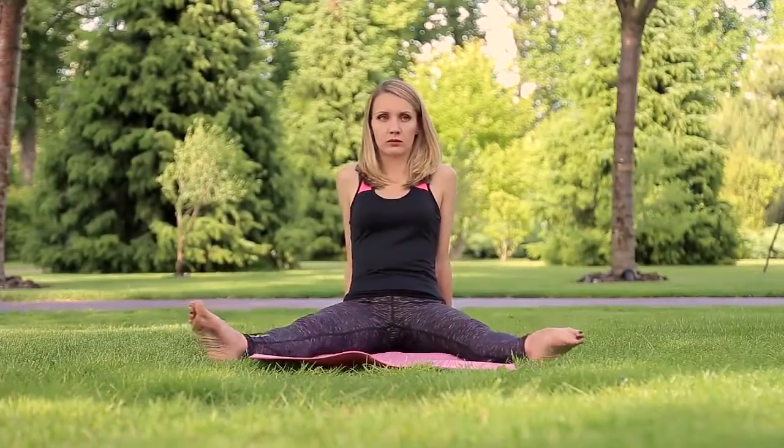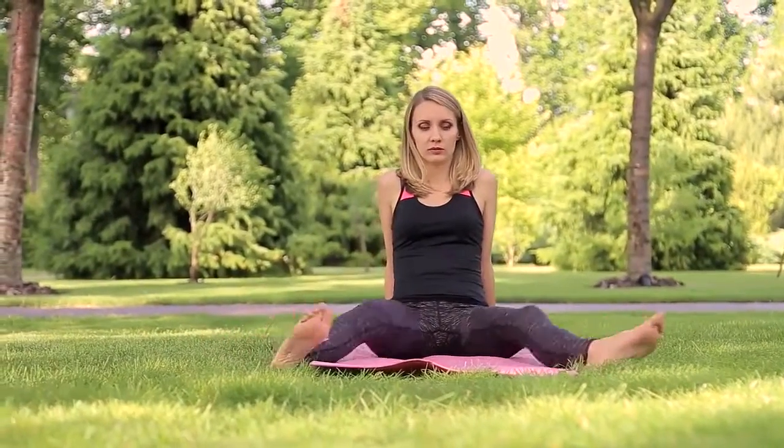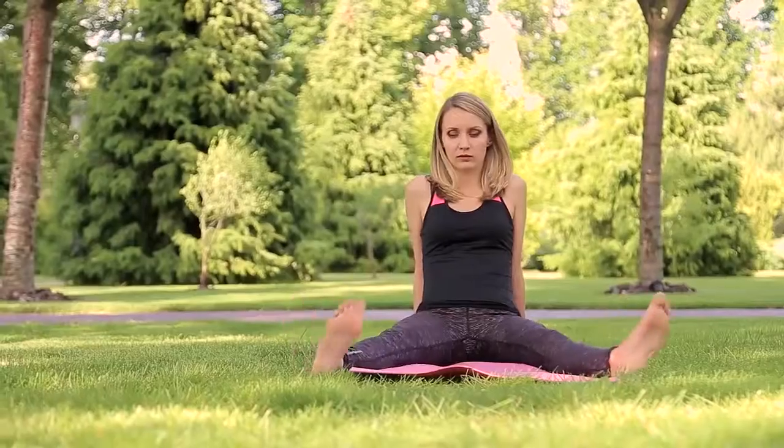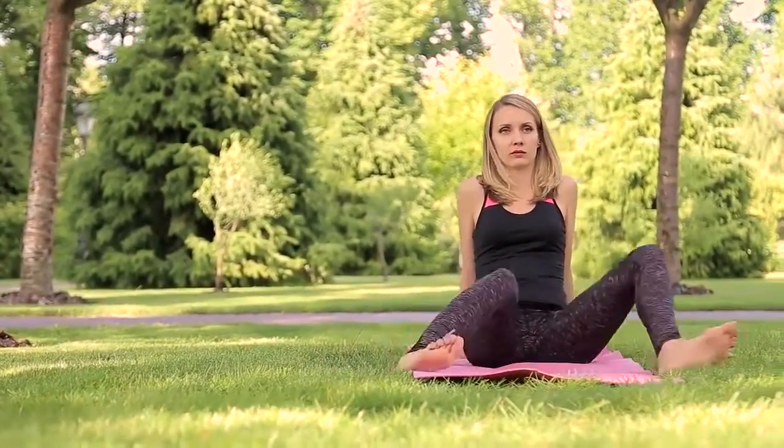Put your legs shoulder-width apart, push your feet towards the body, and carry on side links. Clockwise four times, and then counter-clockwise four times. Perform four repetitions.